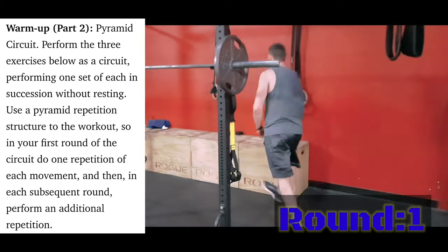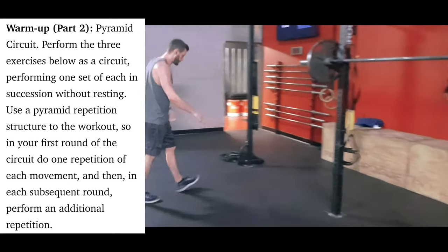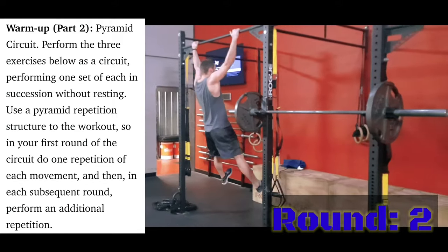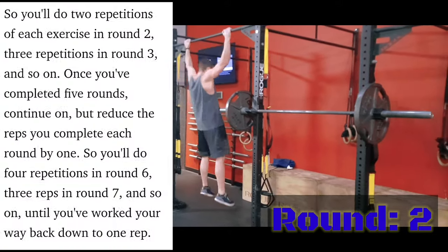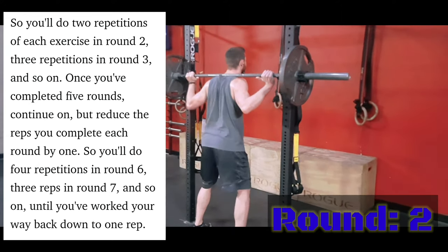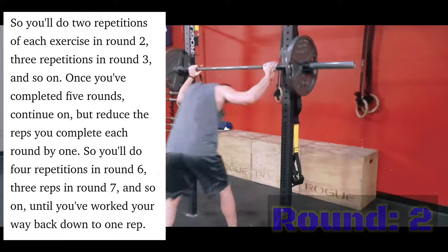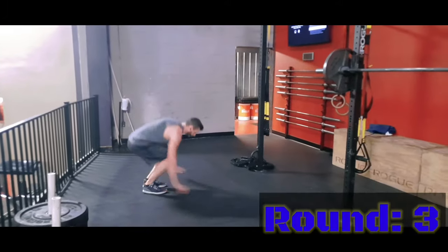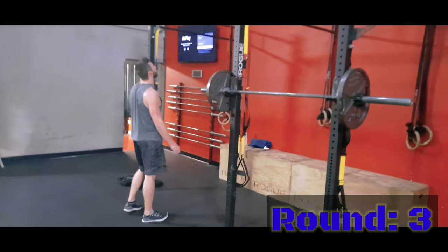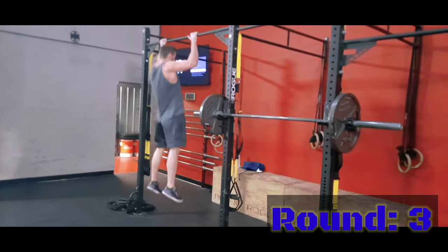Part two of the warm-up is a pyramid circuit. Perform three exercises as a circuit — one set of each in succession without resting — using a pyramid repetition structure. In your first round, do one repetition of each movement. Each subsequent round, perform an additional repetition: two reps in round two, three in round three, and so on. Once you've completed five rounds, reduce reps by one each round back down to one. The three exercises are push-ups, ring pull-ups (I did regular pull-ups), and barbell squats. I just had one plate on the barbell.